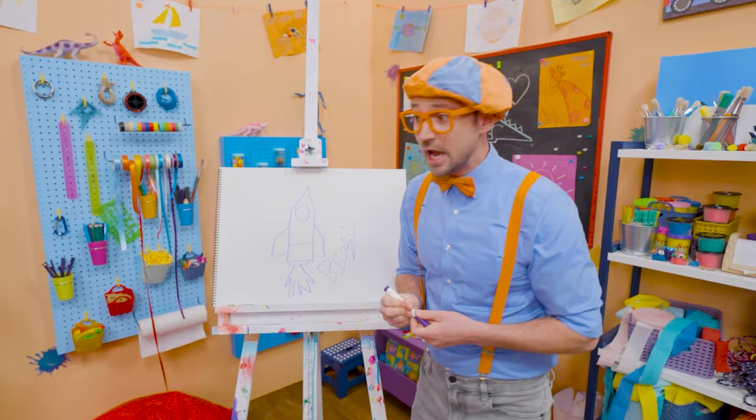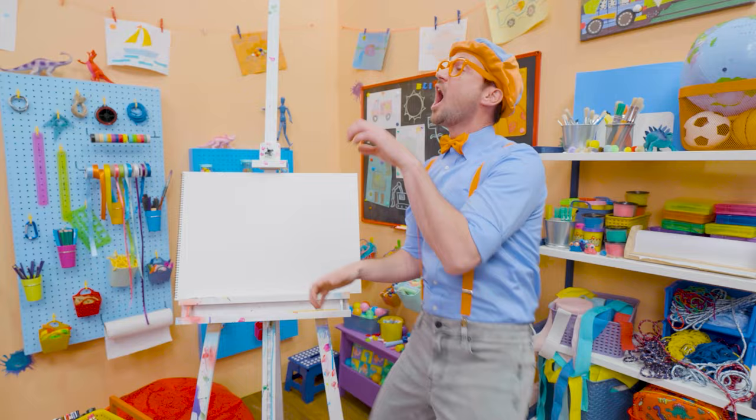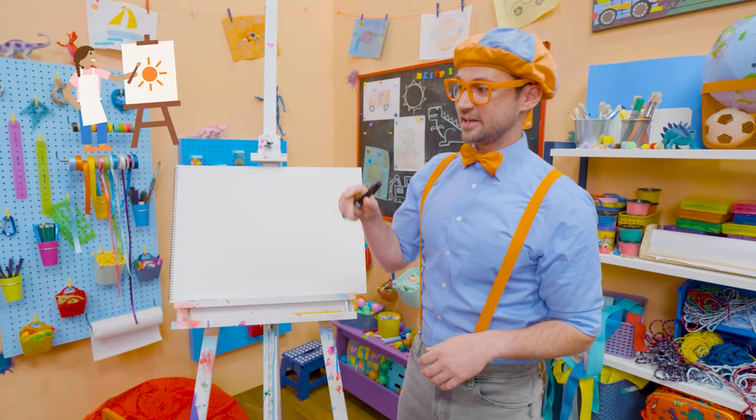Hey, it's me, Blippi! I'm climbing up a ladder, acting like a firefighter to save someone. Why don't you and I draw a ladder? Ladders are so useful — for firefighters, so they can get up to the top of a building and help people. Or maybe you're a painter and you need to get up really high to paint the ceiling.